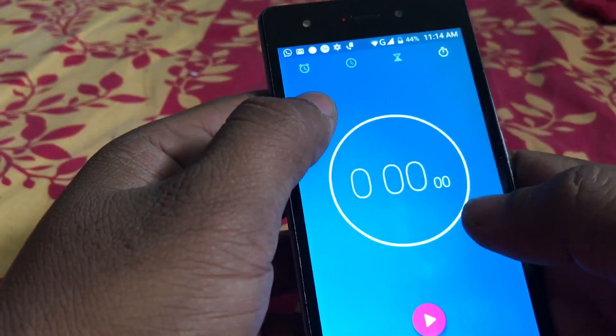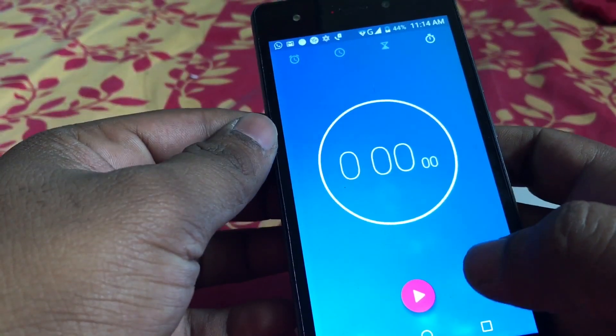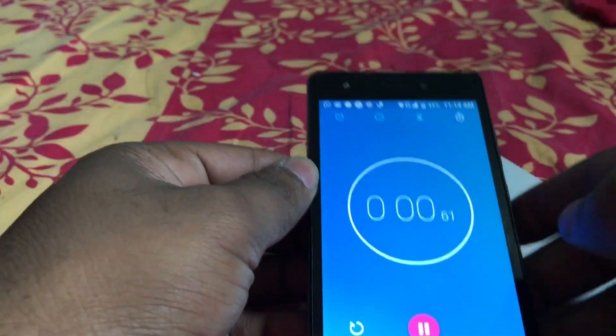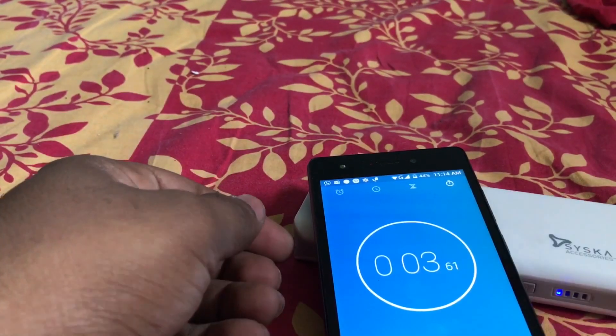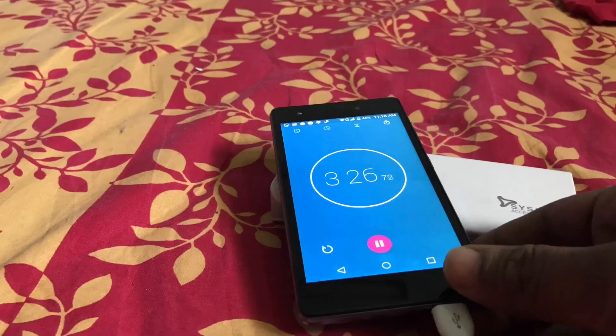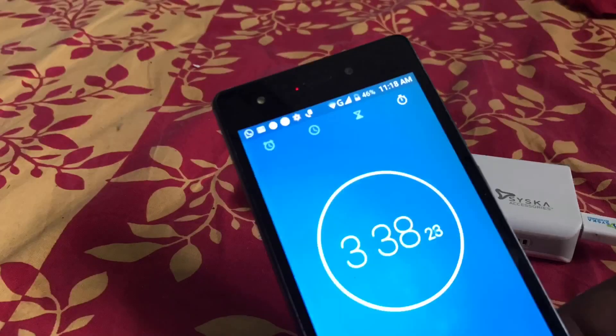Again I will start the timer — the battery percentage is 44 now. The time starts now. As you can see, it has increased to 46 percent in approximately four minutes. Please subscribe to my channel and if you like the video, hit the like button. Thank you.